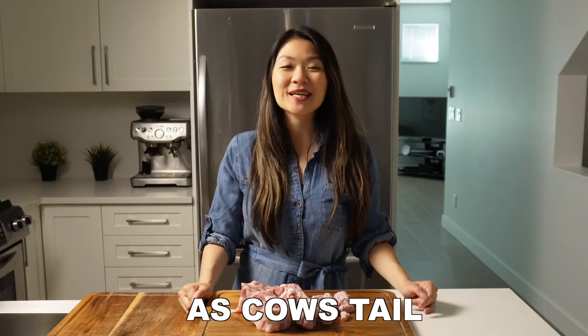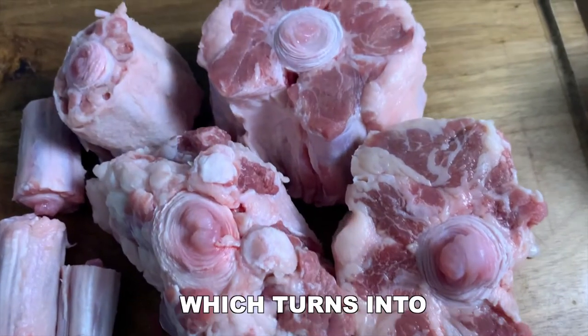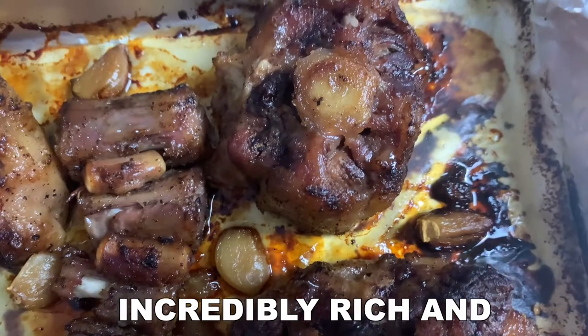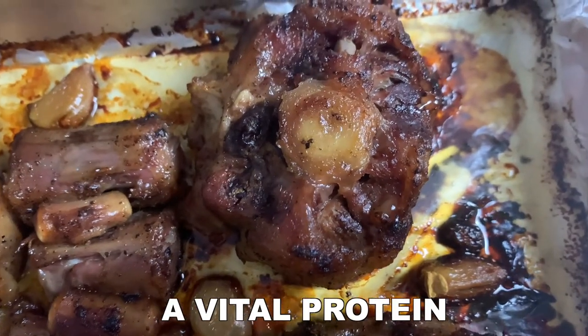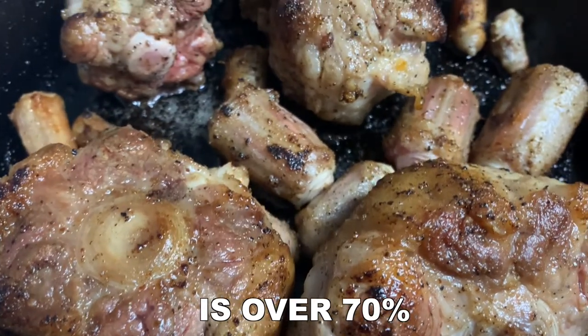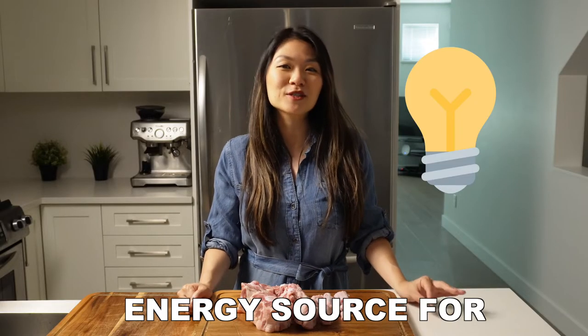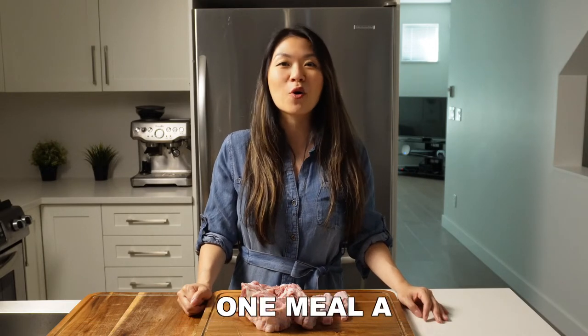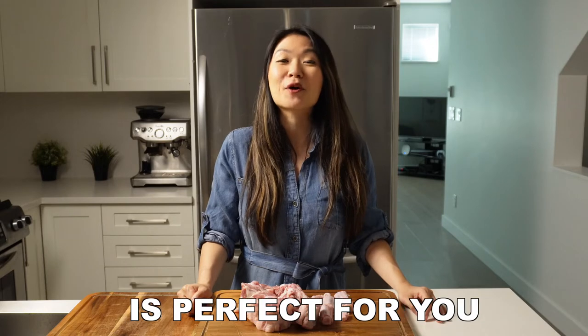Oxtail, otherwise known as cow's tail, has a ton of connective tissue, which turns into a rich, gelatinous meat once it's cooked. It's incredibly rich in collagen, which is a vital protein for growth and repair. They are very fatty — the fat to protein ratio is over 70%, and this is a perfect energy source for anyone on a ketogenic, animal-based, or carnivore diet. So if you're doing two meals a day or one meal a day, this recipe is perfect for you.